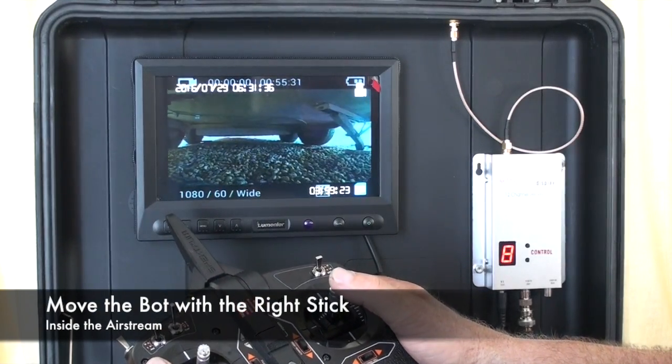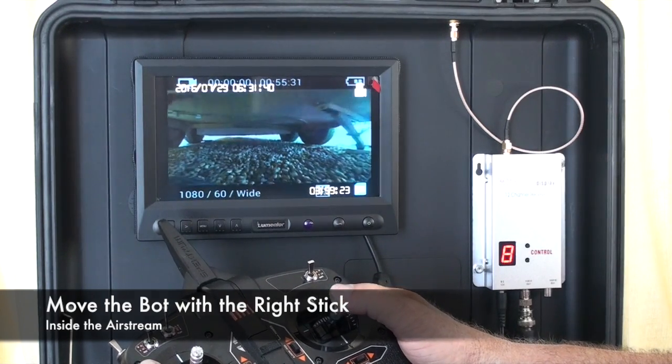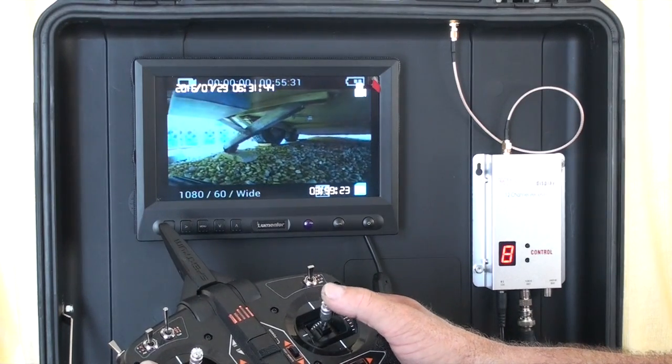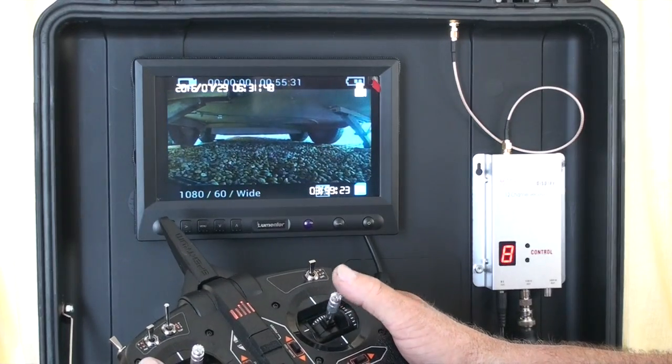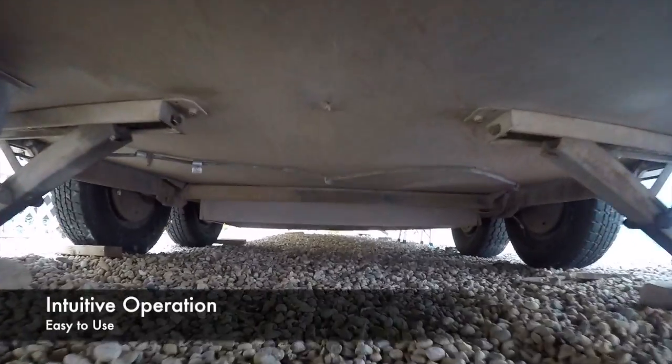Now, using the right joystick on the radio, I'm able to move the robot itself forward, backward, left, and right. The whole system is very intuitive to use and easy to master.